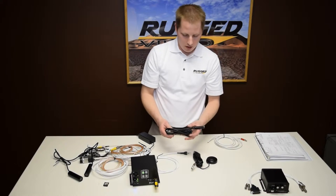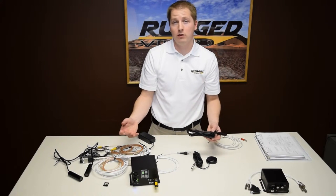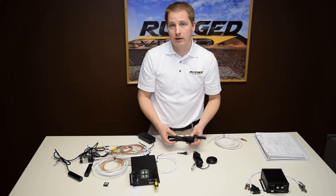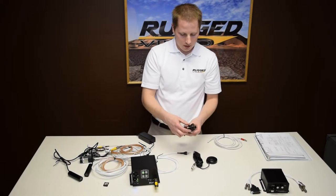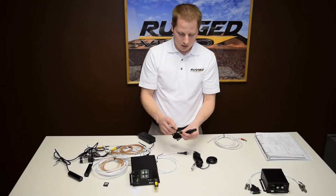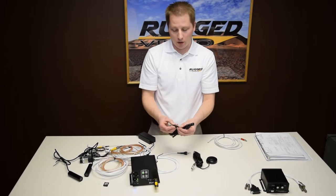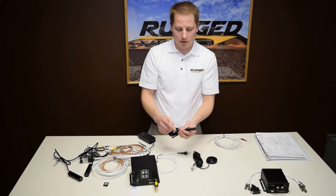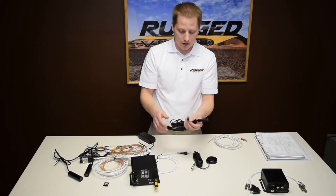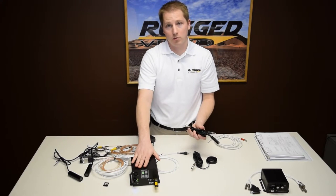Now we have our audio cable. Unfortunately we have no way to test that on the bench here. If you do have a way to test it in your shop, great — you can go ahead and plug that in and make sure you have audio. This cable in particular is a helicopter headset pass-through. We have the standard helicopter single plug called a U174 connector — plug this into the audio panel, plug your headset in the other end, and then we have one of our silver connectors on this end that plugs into the system itself.